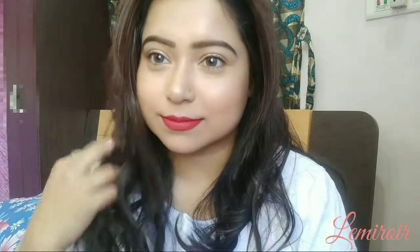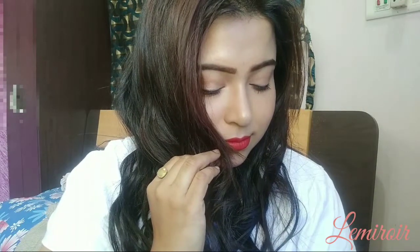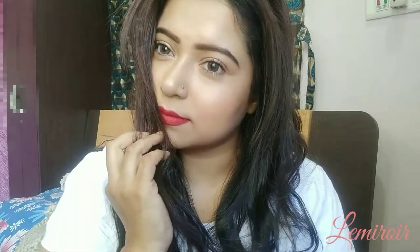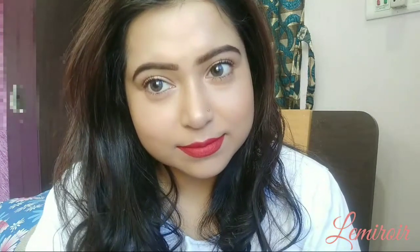So this is the classic red lip look. Do pair it with white, black and lighter shades. I have not used any blush — it's totally optional, you can definitely add some. I hope you enjoyed the video. Thanks for watching, bye bye!